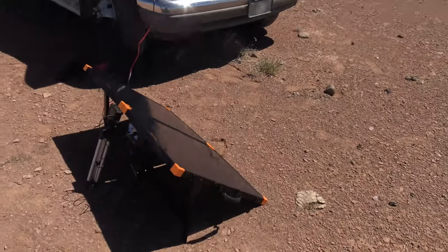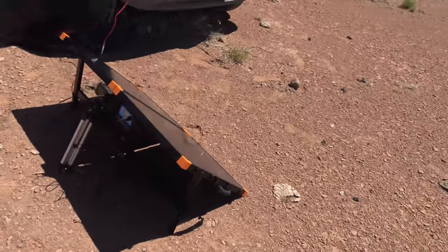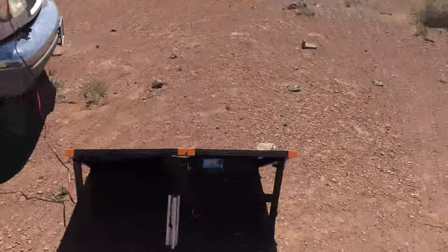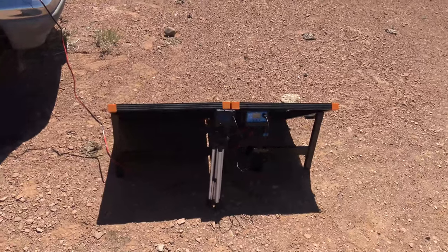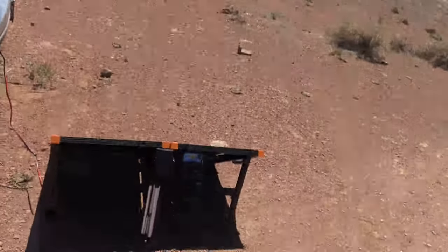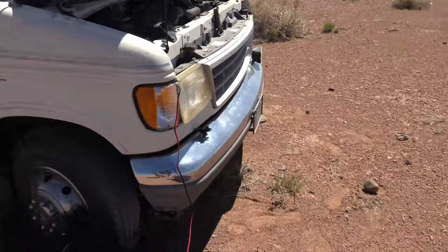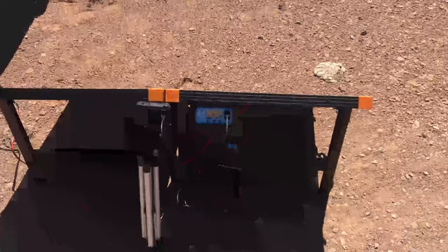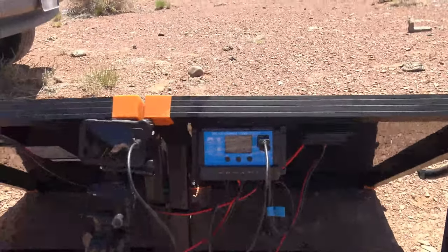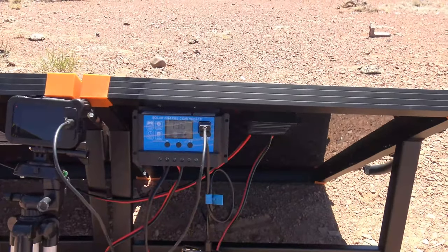This is a monocrystalline solar panel. I like monocrystalline better than polycrystalline because even if clouds roll in or we don't have ideal sunlight, polycrystalline panels won't produce as much, while monos still produce good power — that's why I prefer them. You can charge your vehicle or deep cycle batteries. The charge controller that comes with this panel is pulse-width modulation, rated at 20 amps at 12 volts. The carry bag is made out of 1680D nylon — a ripstop type nylon.